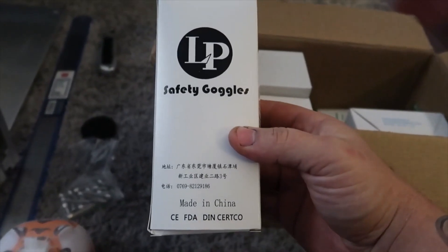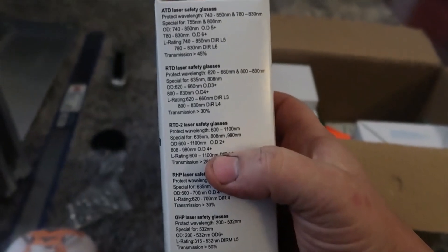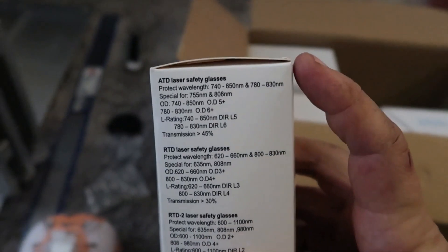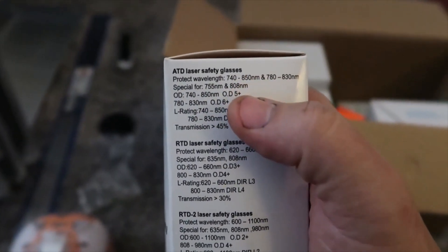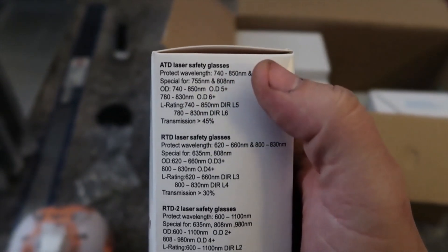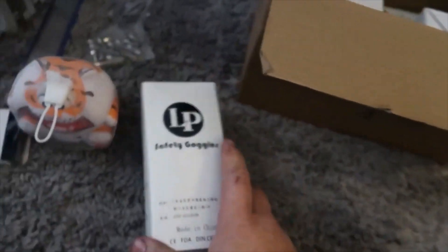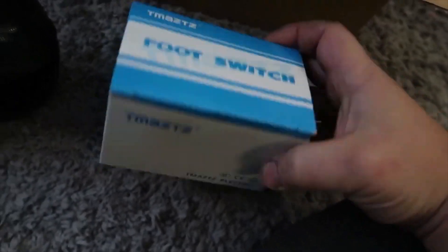Next up we have some safety glasses. Just make sure you read the instructions and understand how each pair of glasses can help save your vision. This one tells you it can protect at different wavelengths and shows the rating. It's very important that you wear these, especially with a fiber laser — you don't want to have problems with your eyes.